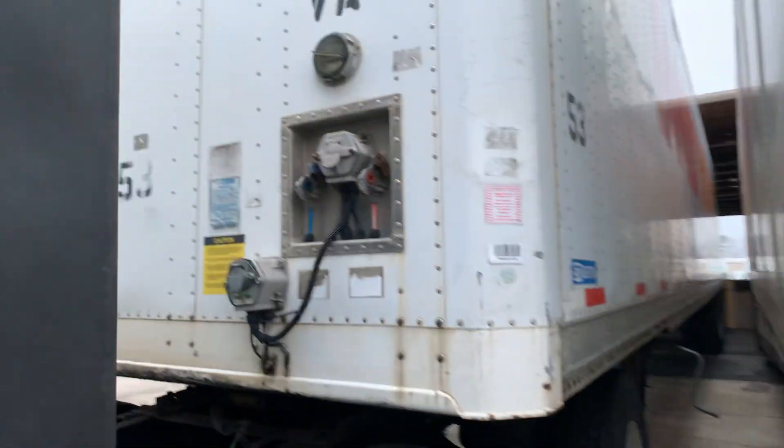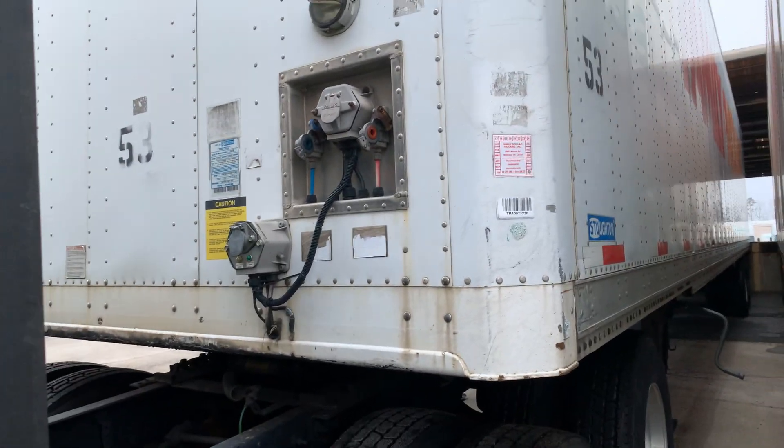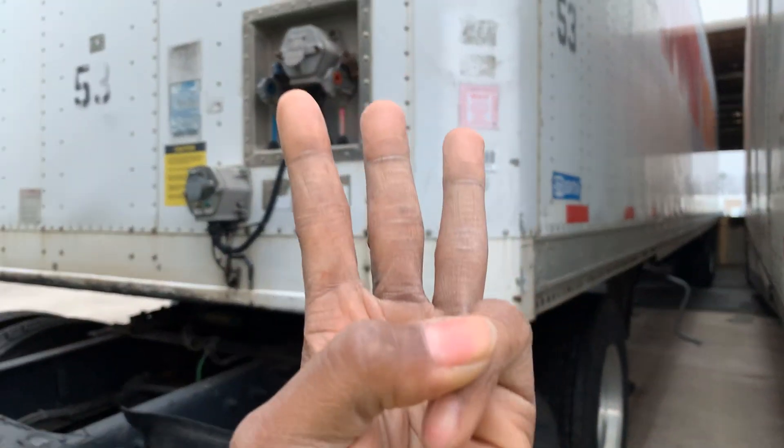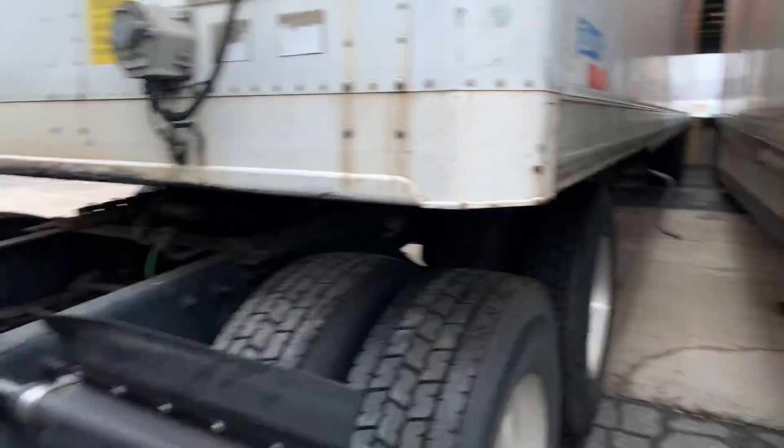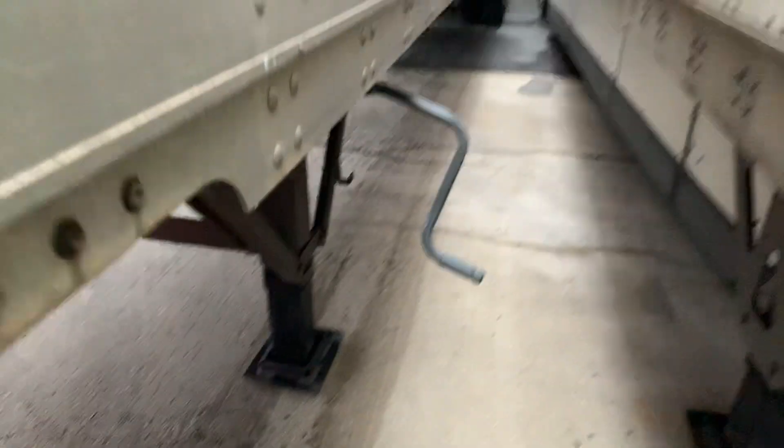I didn't do this today — I did it the other day — but one of the main things people forget when hooking and unhooking is three things: one is your glad hands and electrical lines, the next one is your fifth wheel, and the next one is either disengaging or engaging your landing gear.